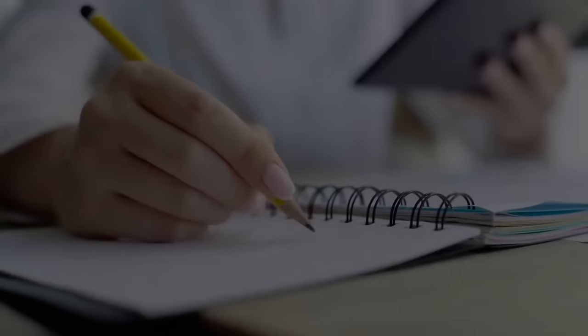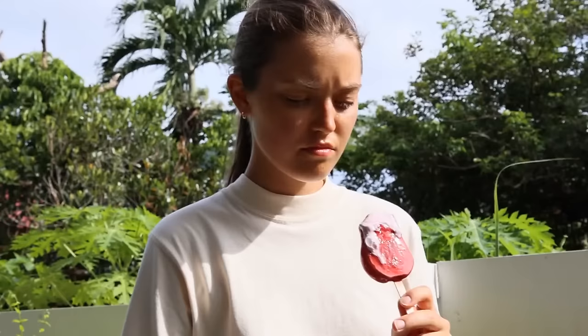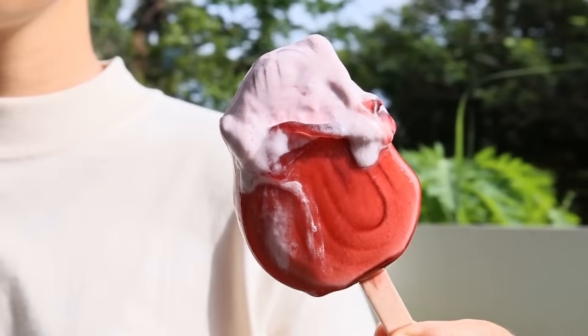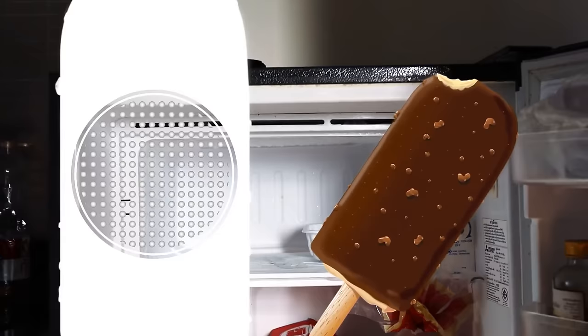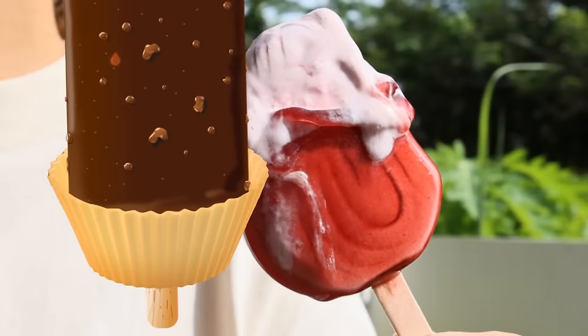Two out of every three Americans name popsicles among their favorite summer foods. The only problem is how quickly they melt. All you need is a popsicle of your choice and a cupcake wrapper. When you take your popsicle out of the freezer, the particles loosen and melt with heat. Simply pop the popsicle stick through the cupcake wrapper — it will catch any drips. Let them soak in the wrapper while you soak up the sun and enjoy your popsicle carefree.